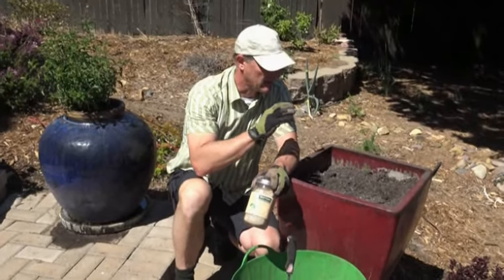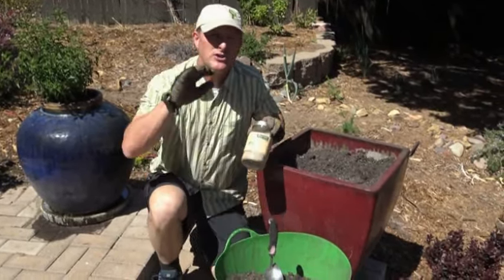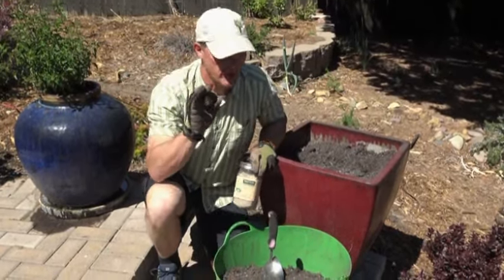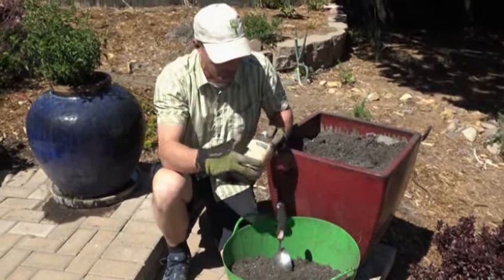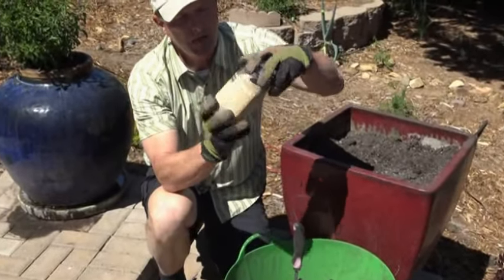I'm about to plant my largest container, and this one can be a little difficult to water. So if you're having trouble keeping your plants watered — your container gardens, trees, shrubs, whatever — I made a product years ago called Aquaboost. These are polymer crystals.